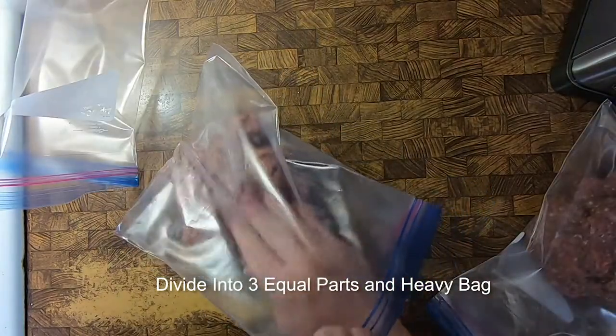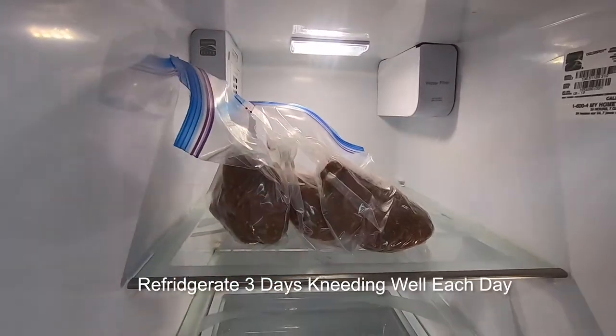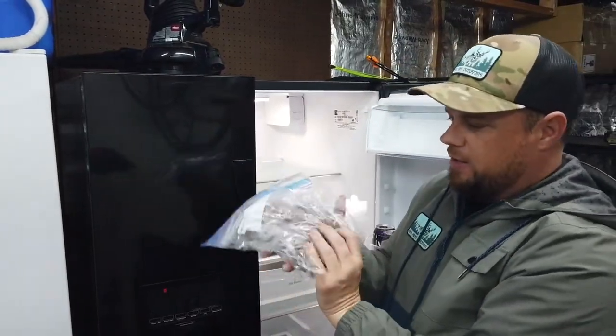Make sure to mix it together thoroughly, then divide the meat into three equal parts and heavily bag it. Next comes three days of refrigeration and kneading.